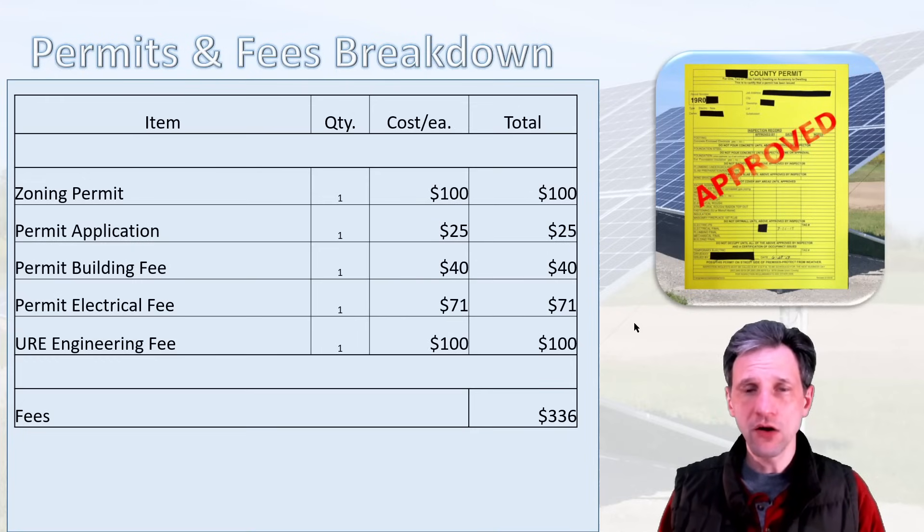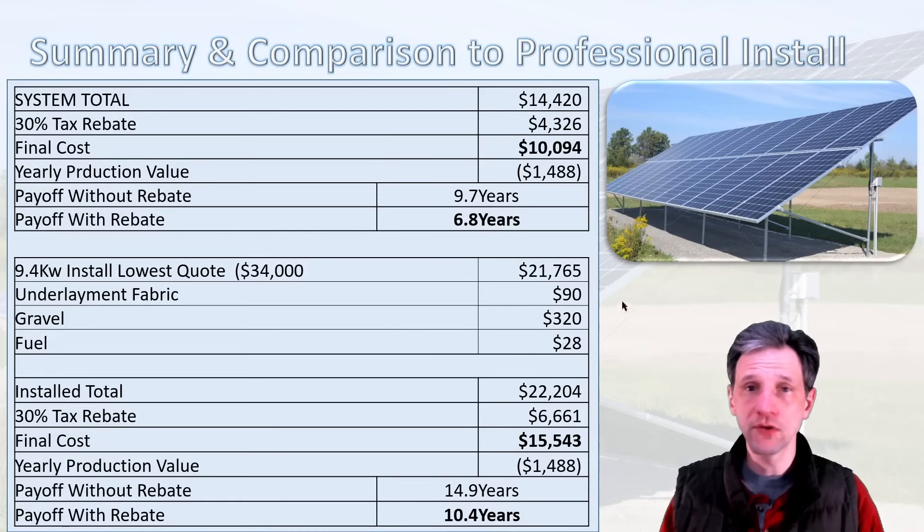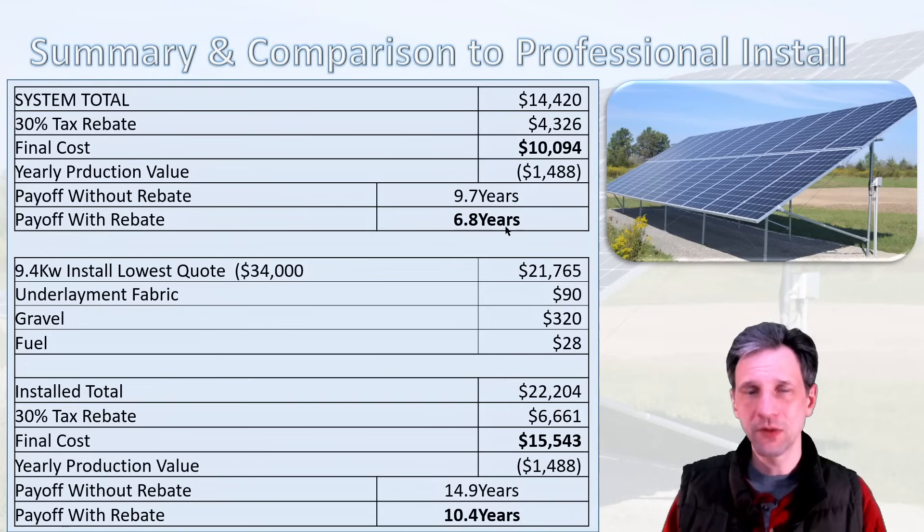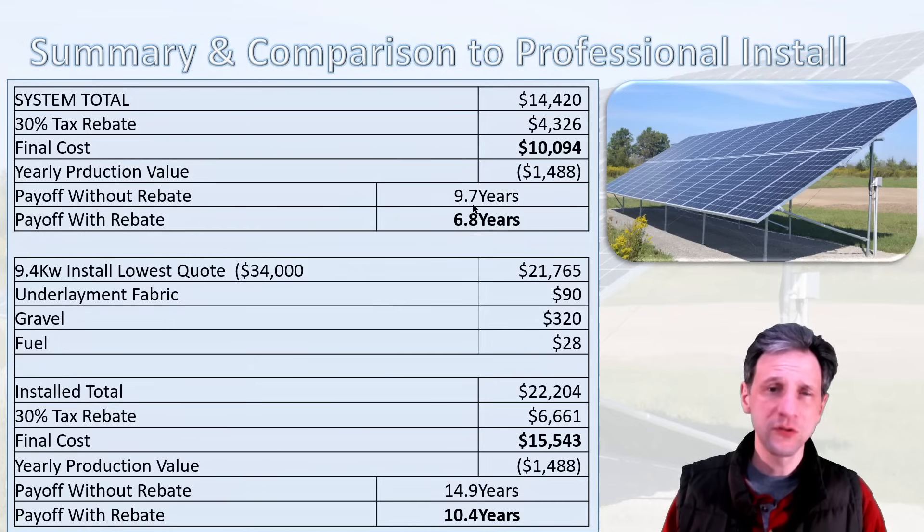Combining all costs — kit, racking, wiring, and fees — brings my system total to $14,420. When I installed my system, there was a 30% tax rebate, giving me $4,326 off, so my total system cost came to $10,094. With yearly production just under $1,500, my payoff is expected to be about 6.8 years. Without the federal tax rebate, payoff would be 9.7 years — still well within the 25-year warranty — but 6.8 years certainly makes it more appealing.